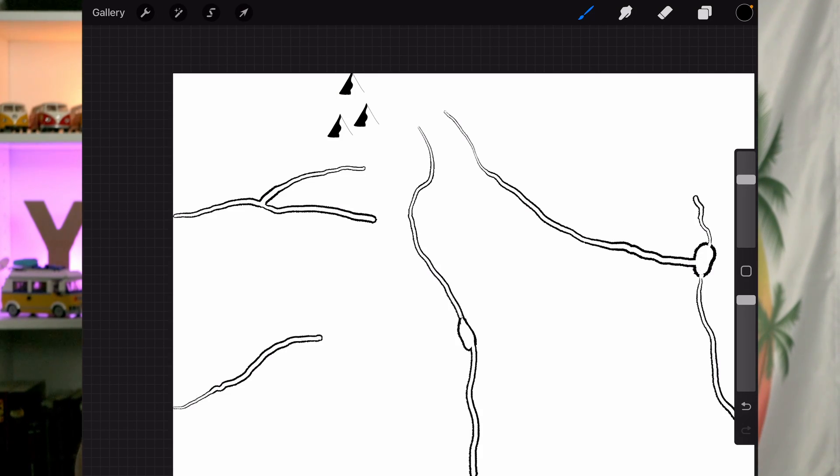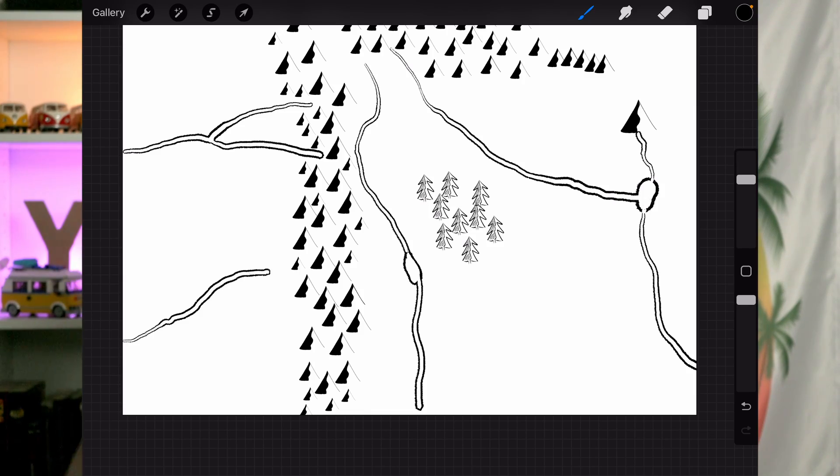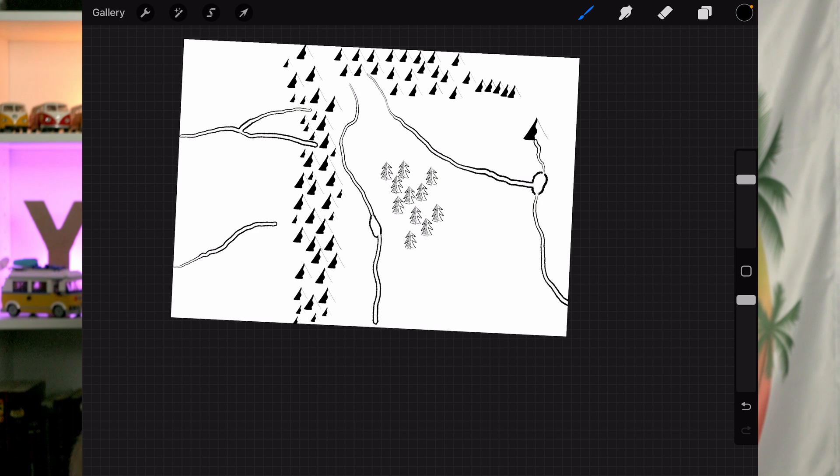Stamp brushes are a brush where, instead of drawing a stroke, you just tap the screen to lay down a stamp. This is really useful in certain circumstances, especially something like map making — particularly fantasy map making. If you want to create a map like something you might find in J.R.R. Tolkien's The Lord of the Rings, you might want to do mountains or forests over and over again, just by laying down the same tree to give an area of the map a feel. Stamp brushes are really, really useful and we can learn how to create them easily in Procreate.